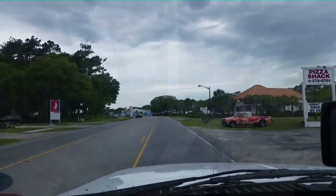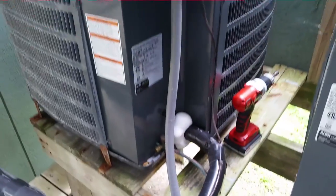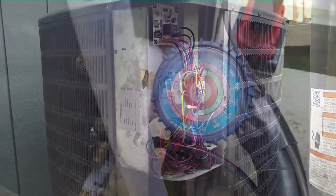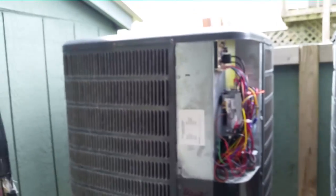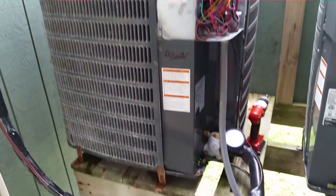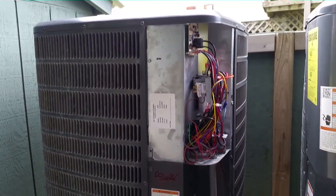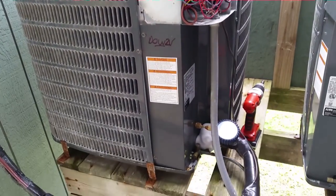Looks like we got a bad case of frozen — and not the one with Anna and Elsa. We're going to put it in heat and melt this ice off. I can see we have a very low suction pressure, but right now since it's covered in ice, that's not going to be a very good indicator. We're going to need to wait until the ice is clear and then check the system charge after that. Setting it to heat to melt off all the ice.